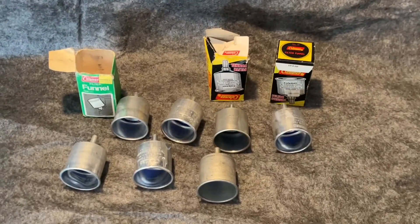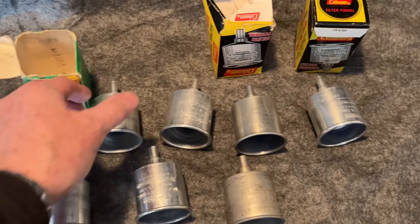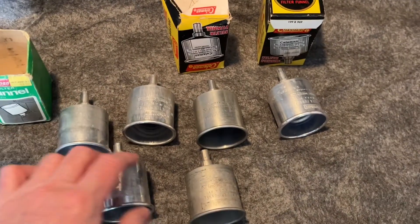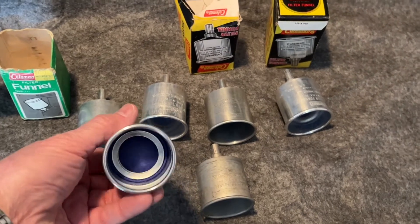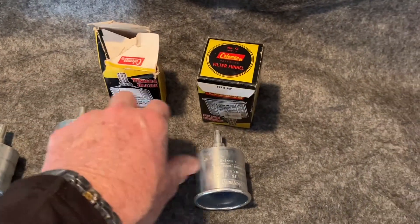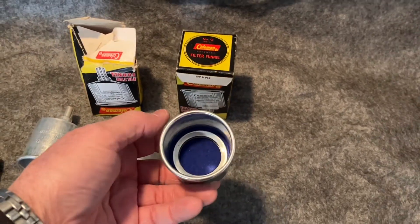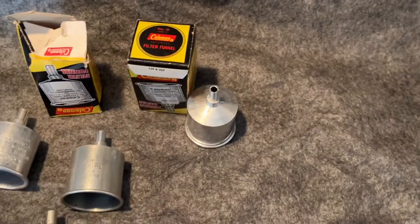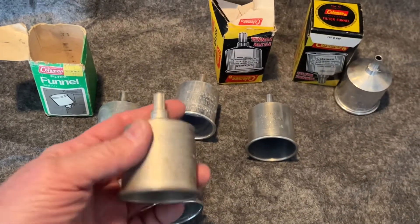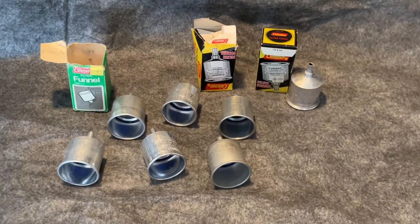I know you like the Coleman number zero aluminum filter funnels, so here are seven of them. I have a couple boxes. Some of these are really nice — that one is very clean. The filter is good on all of these. This one is really nice; I think this one goes in this box and it is unused. This one is a little used but it is in good shape. So there are seven funnels.